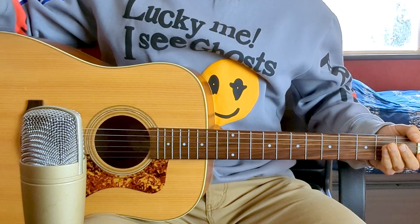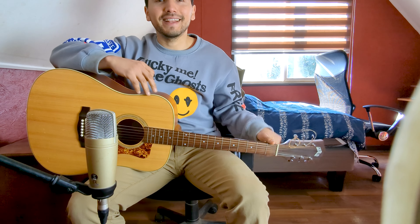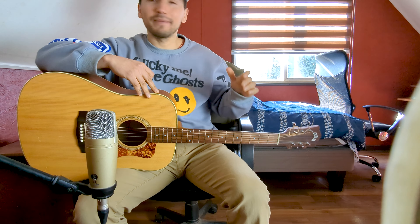What's up guys from YouTube? Welcome to my channel, welcome to a new video. I hope you find out very well, that you are very well with your families, in your homes.